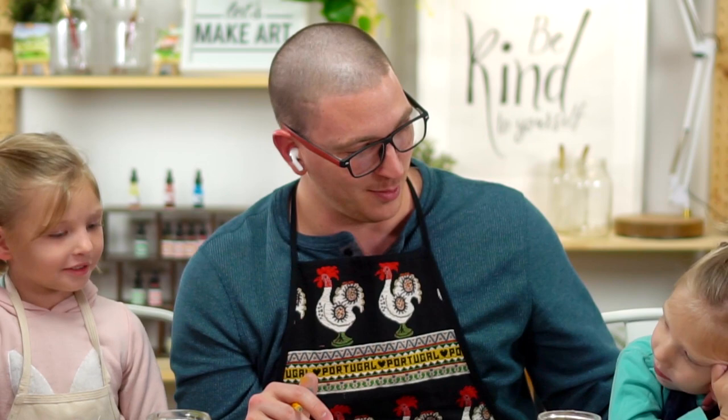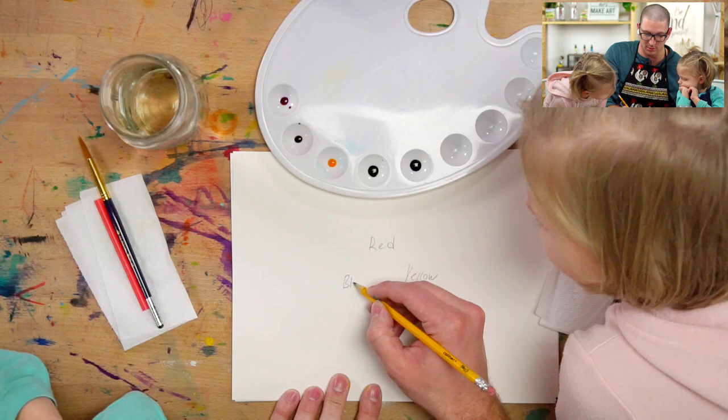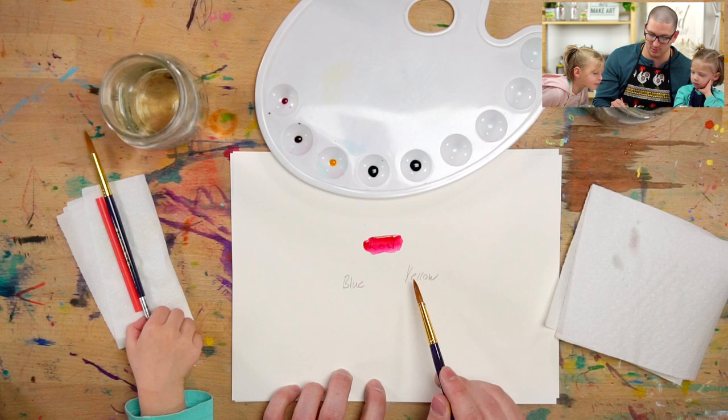So we're going to use our three colors, which are primary colors. I was going to write the letters. So the primary colors are red, yellow, and blue.